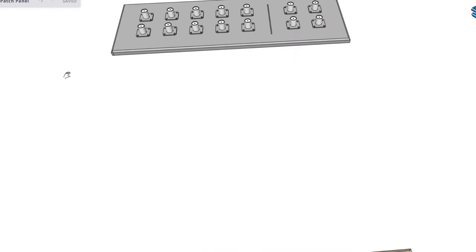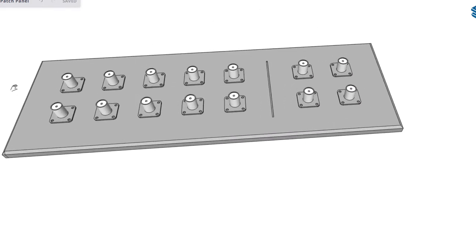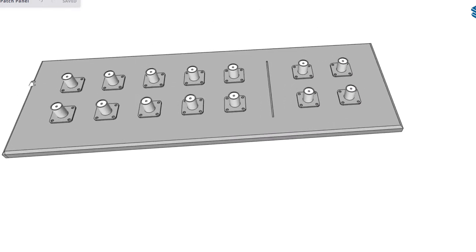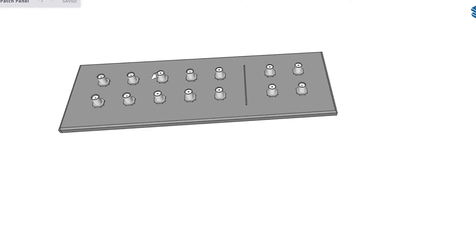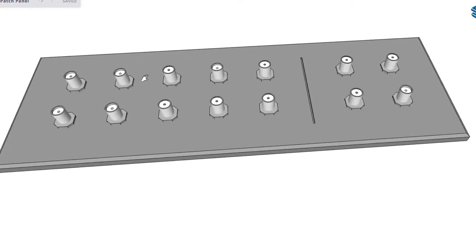So I changed from wood to an aluminum plate. Aluminum plate works well for this application, but the problem with chassis mount connectors is I would have to solder all my coax to the back of those connectors, which was laborious. So I changed to my final design using bulkhead connectors. This also allowed me to tap the holes so I can thread my bulkhead connector into the aluminum, rather than just relying on compression from the two nuts on either side.